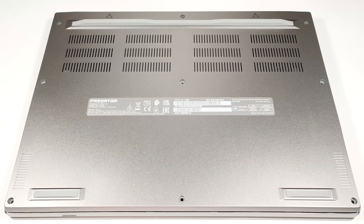Hello, this is Nick from Laptop Media, and today we will show you how to open the Acer Predator Triton 14 PT-14-51.